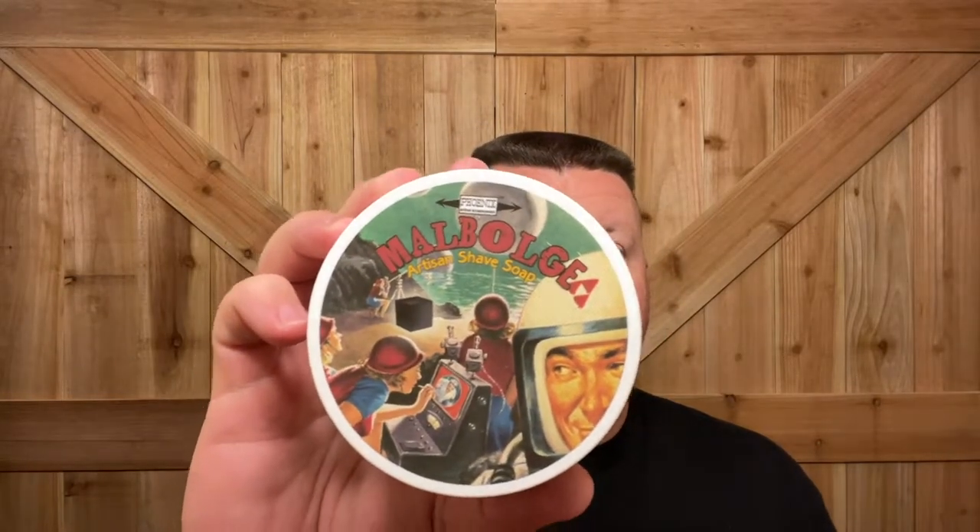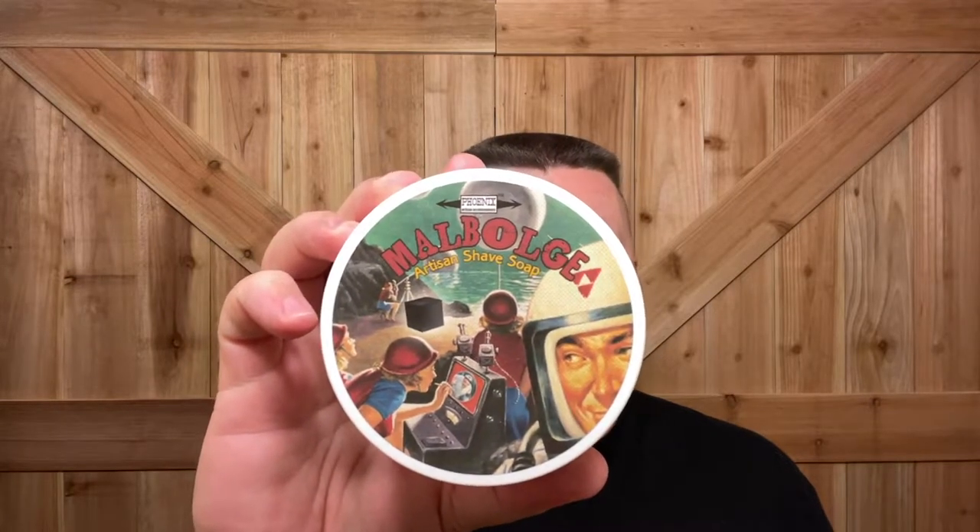How are you guys doing today? We're going to be doing a shave video, and it's that time of year, so I'm going to break out the Phoenix Artisan Accoutrements Malbec — that's why I don't pronounce it. This is one of my favorite scents.